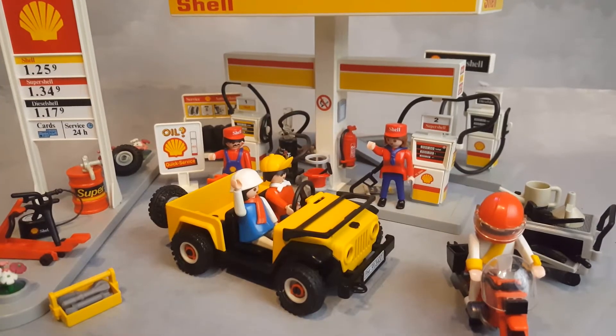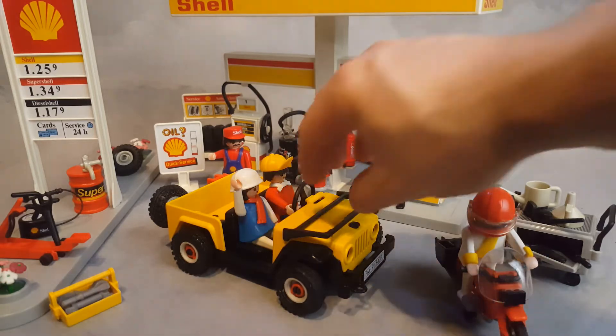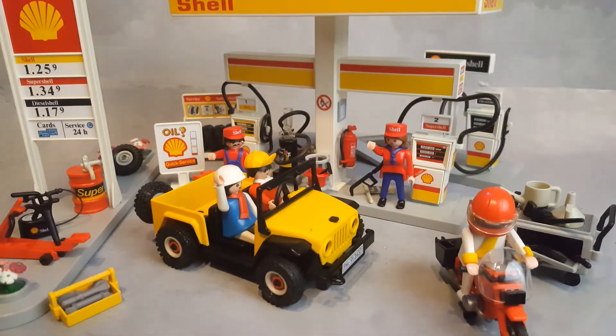Looks like everyone is happy — everyone got good service: a quick oil change, a tire change, and now they're all going home.